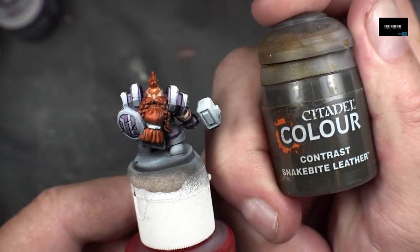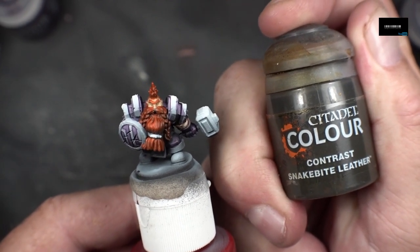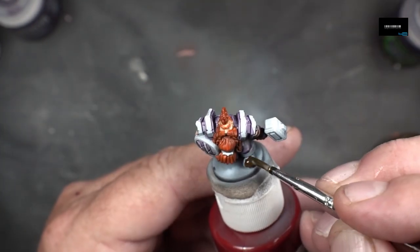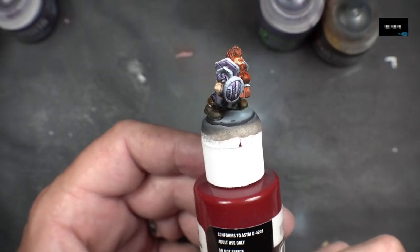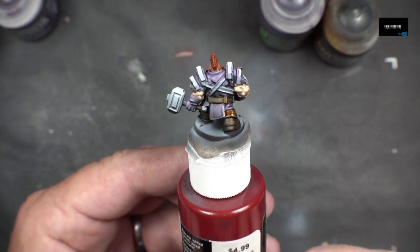We're going to get the boots with Snakebite Leather — Citadel Contrast. I went ahead and did the boots with Snakebite Leather, and I also did the belt back there as well.